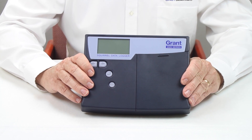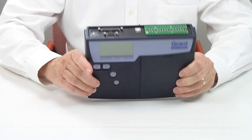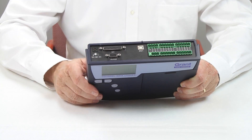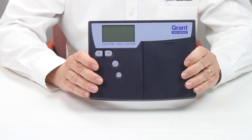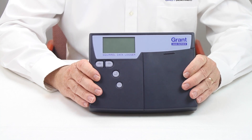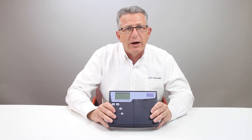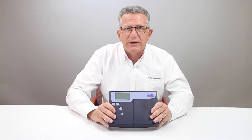The single A-to-D has an aggregate sampling rate of 20 Hz across the 8 differential analog input channels. The dual A-to-D version has 20 Hz across each bank of 4 differential analog inputs and can log up to 2 channels at 100 Hz when you need high speed logging.